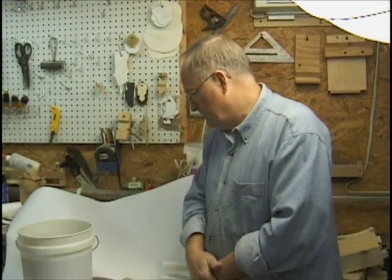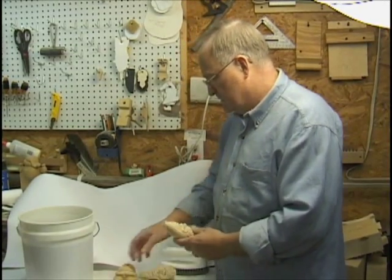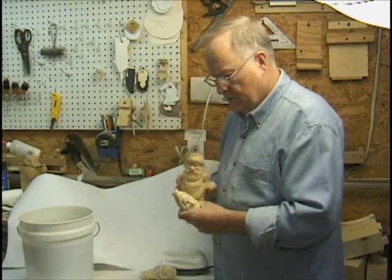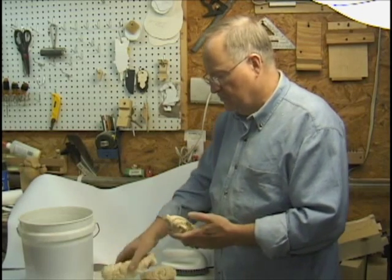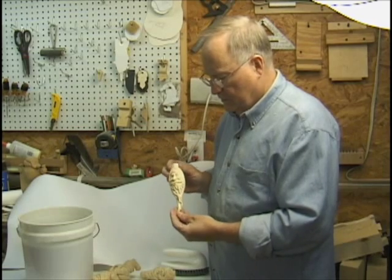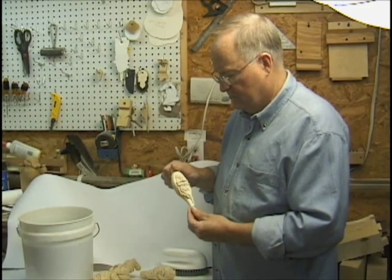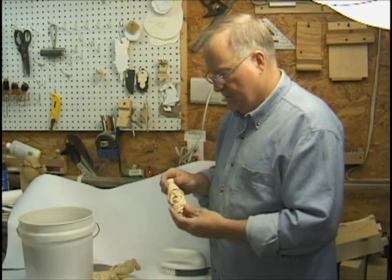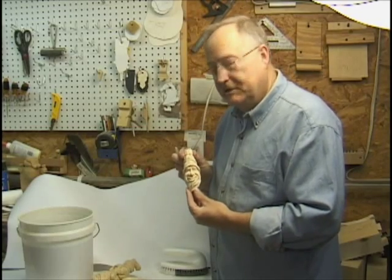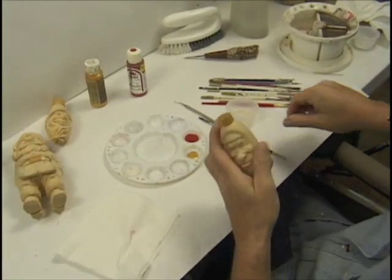This is my technique of carving and painting my carvings. I just got through carving these and we're going to do a Santa Claus, a full-bodied Santa Claus, and then we're going to do a Christmas ornament — a Santa. It's called a glass ornament; it's supposed to represent blown glass. And this is going to be my little elf, teardrop elf. So I'll show you my technique for the metallic first.